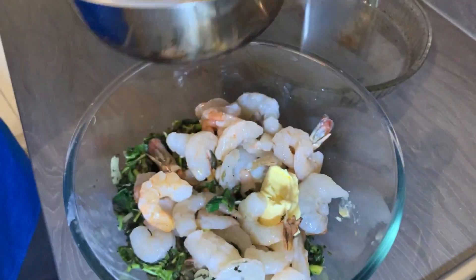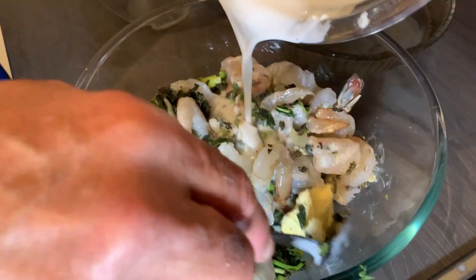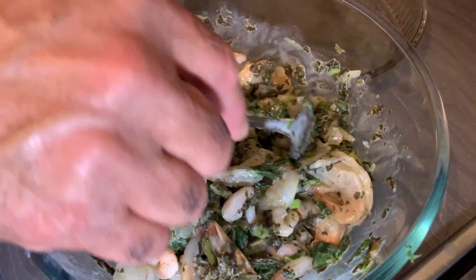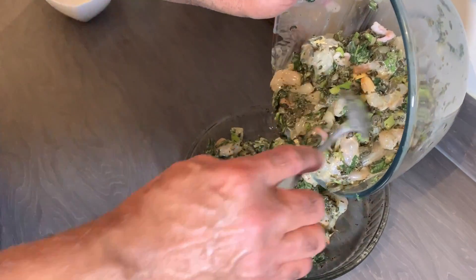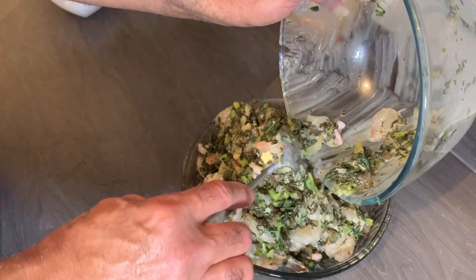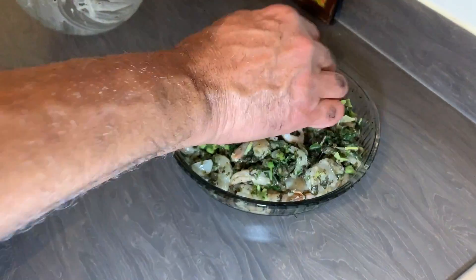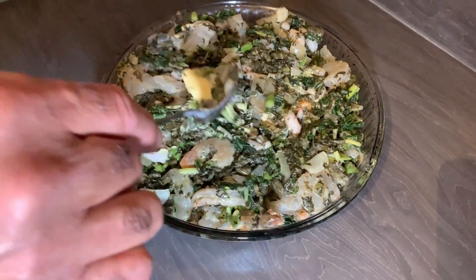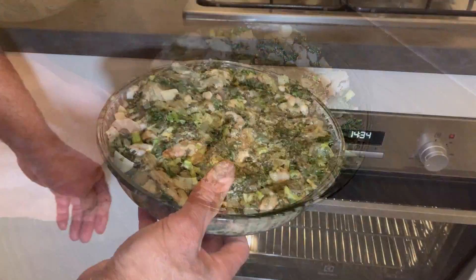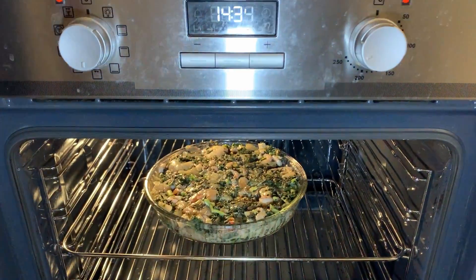Now I'm gonna add my sauce, then transfer everything to my Pyrex dish, and pop it in the oven. I'll let this cook for 10 to 15 minutes, baking at 250 degrees Celsius.